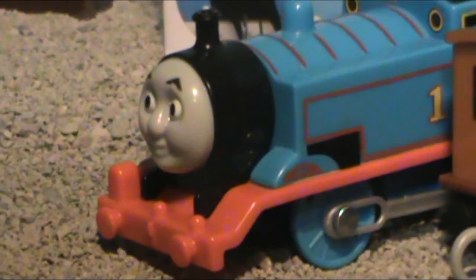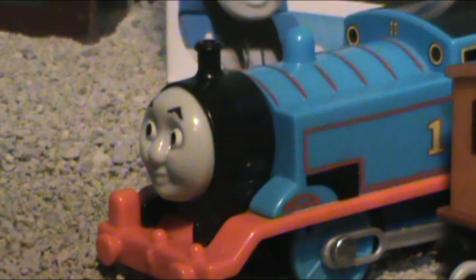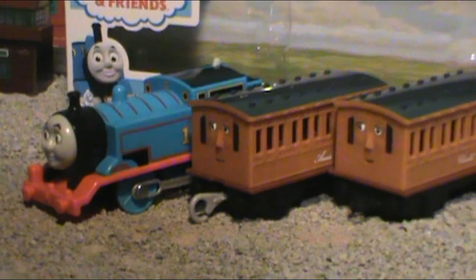Hello, everybody. This is GW Oliver back again, and today I bring you a review I have been waiting to do for a very long time. I have been very excited for this today. We'll be looking at the motorized — not Trackmaster, but motorized — Thomas, Annie, and Clarabelle pack.